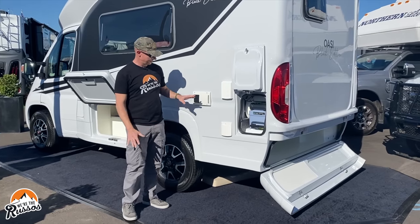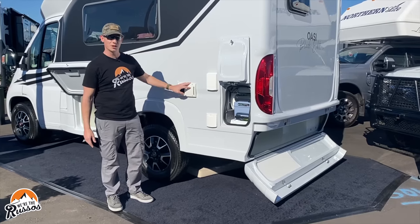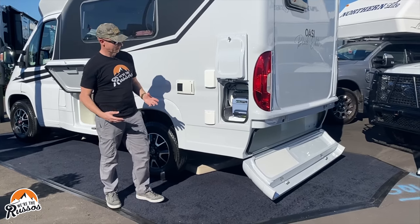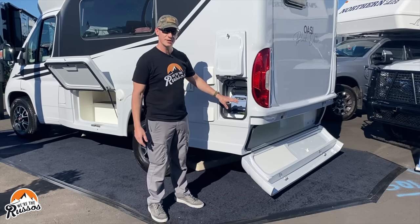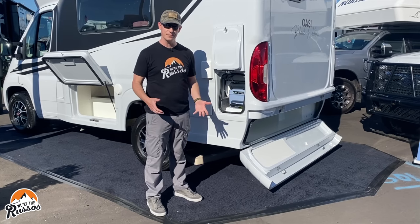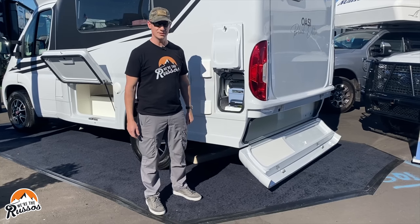At the back of the camper this is the outlet for the Truma Combi — it's a combination furnace and hot water heater — and this is where the cassette toilet is housed. Here's where you pull out the cassette and you can wheel it off to a bathroom to dump it. This one holds five gallons of waste.